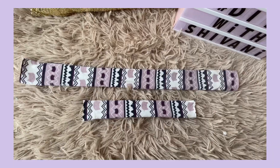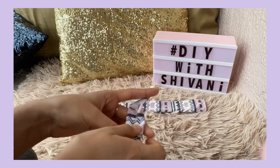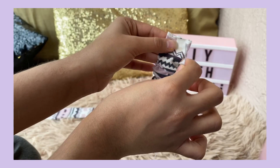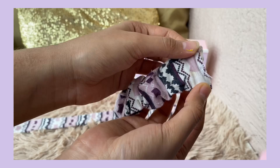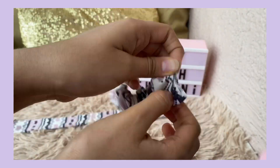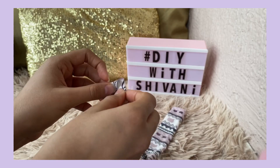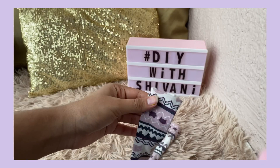I will reverse the two fabrics. In the first fabric I will add elastic and stitch the edges. I fold the fabric in the inward direction so that the rough cuttings are hidden on the inside.